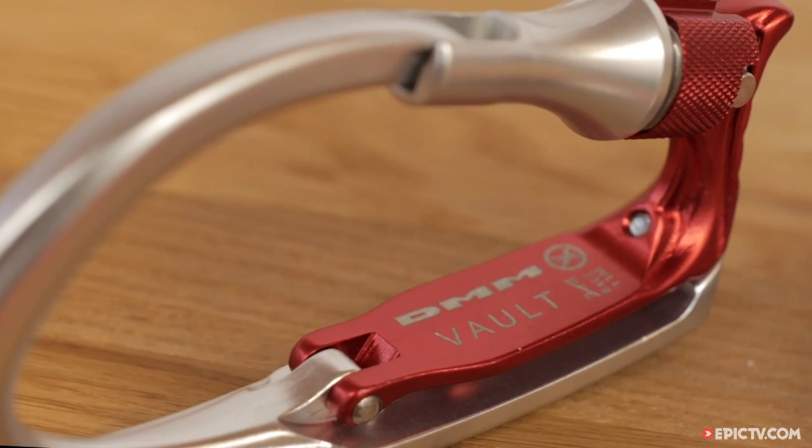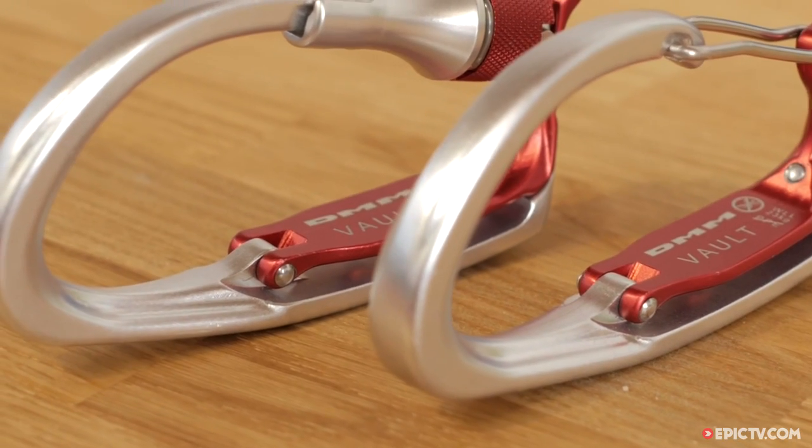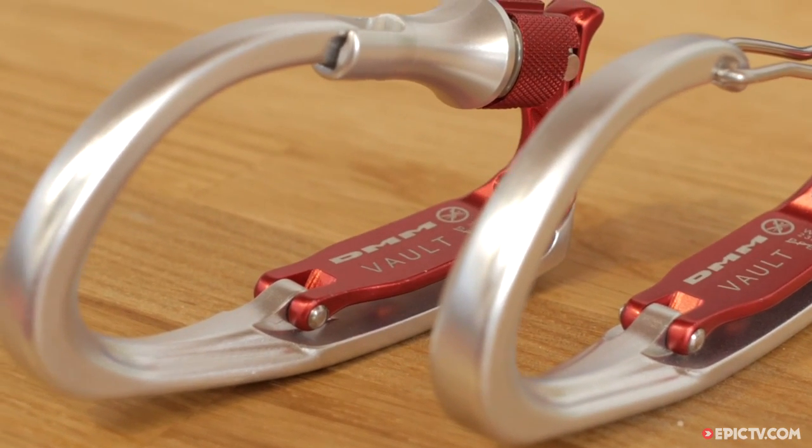This is a specialist piece of kit, but if you're looking to push yourself on testing mixed routes, it could prove a great way of keeping your expensive axes and ice screws secure.